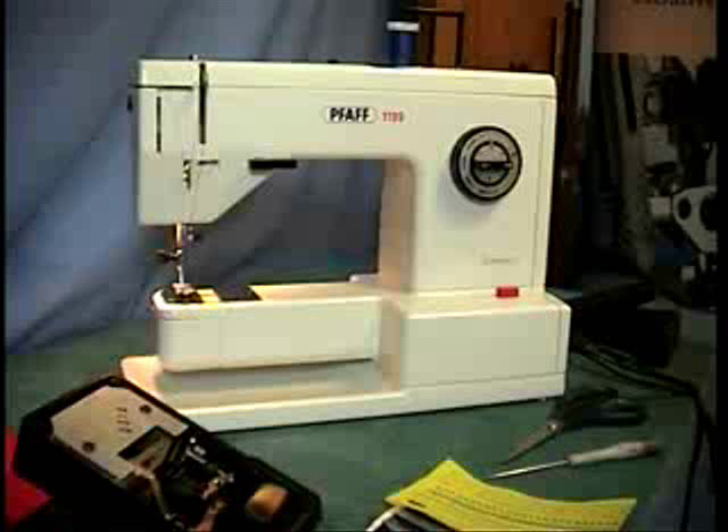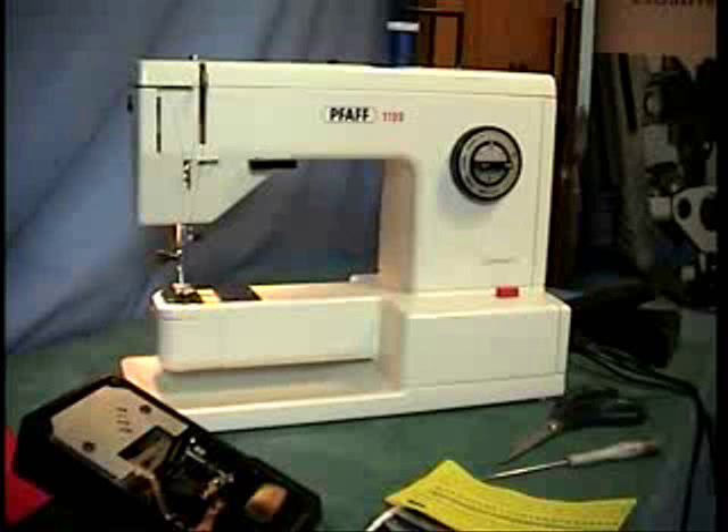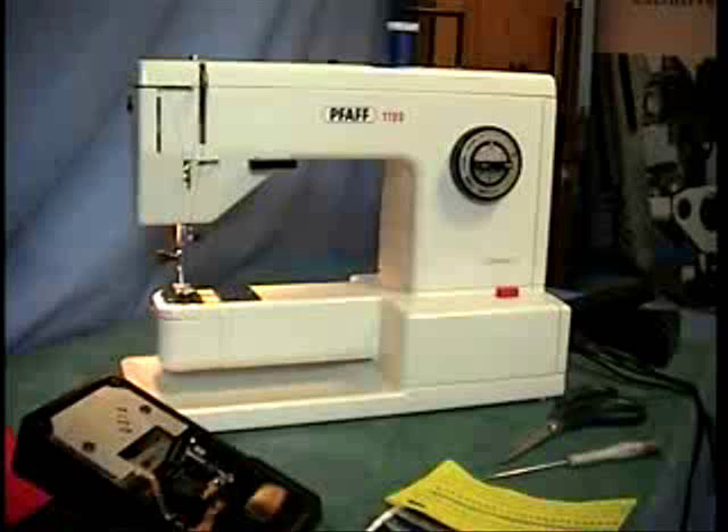Hi, Ken back here with another Pfaff Mailer Repair. This is Judy and Ron's machine — Ron's the son. This is the $11.99 and they sent it to me because they were having problems with it.